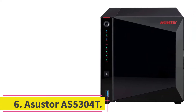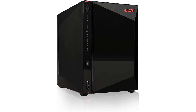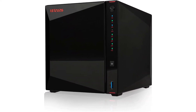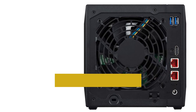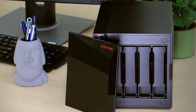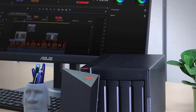Number 6: Asustor AS5304T. While many users prefer a headless media server, an HDMI-equipped NAS can be extremely versatile. File transfers and management may be performed on the machine itself rather than from a remote computer, and you can even have your server double as an HTPC. The Asustor AS5304T boasts some of the most impressive I/O selection on any home server. You'll find an HDMI 2.0 output, four hard drive bays, and 4GB of RAM, with an Intel Celeron J4005 processor under the hood. 4K Plex transcoding and streaming works incredibly well. Asustor throws in several features for streaming video straight to Twitch or YouTube, making it a solid NAS for creators as well as homelabbers.